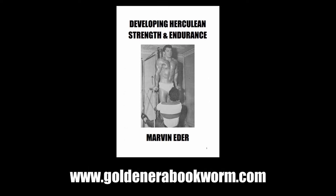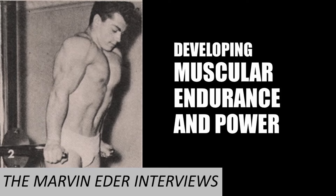If you're interested in reading more about how Marvin Eder developed his Herculean strength and endurance, please head to my website www.goldenerabookworm.com, where you'll find a new eBook detailing his early training methods. The eBook is also part biography, based on the interviews I've had with him, and will be the first of several eBooks covering the different aspects of Marvin Eder's training.